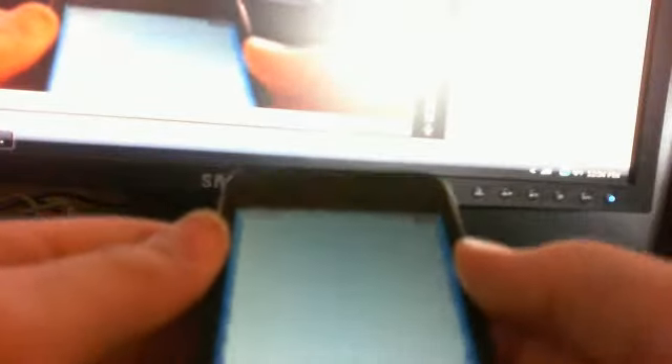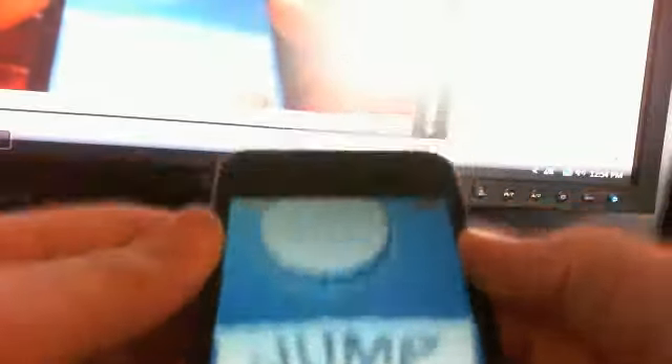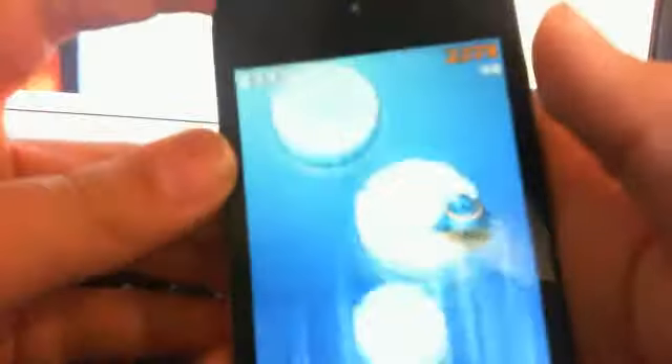I almost got to the good part, guys. So right here — you're sliding. You jump. It's like an airplane. Oh snap. And they get smaller as you go. Well, I got a new record. Awesome.